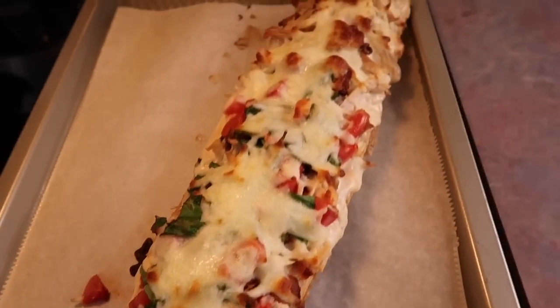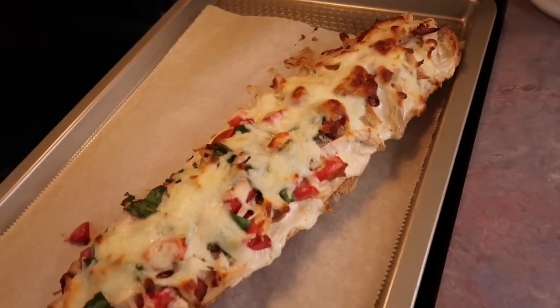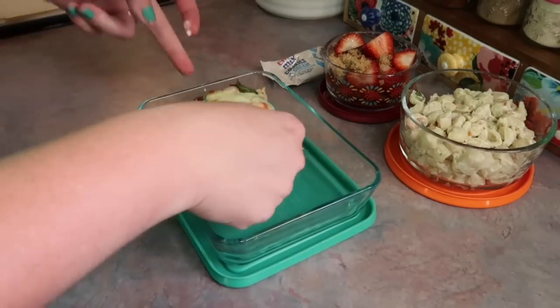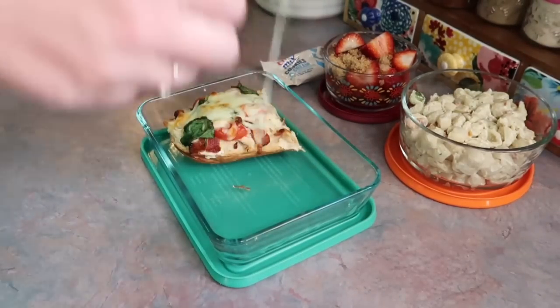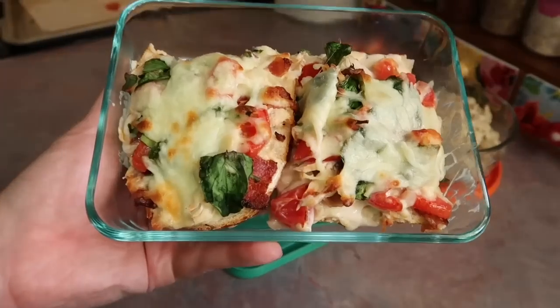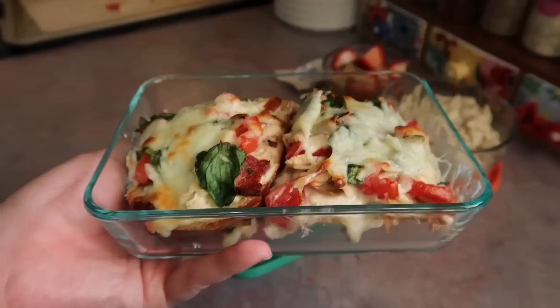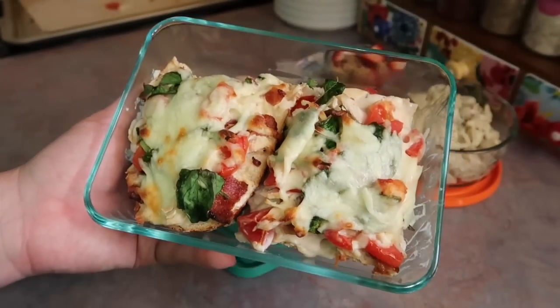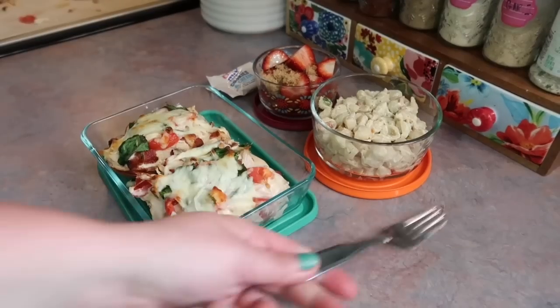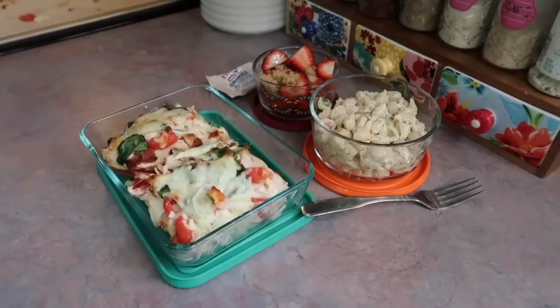By the time I got that done, the french bread pizza was ready to be pulled out of the oven. That's what it looks like once everything is nice and melted. I sliced it into large pieces just to make it a little easier to eat and to fit into the container. I think that looks really appetizing — he really ended up enjoying it. And lastly, I just have to include a fork for the pasta salad.